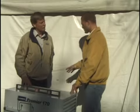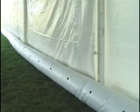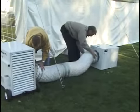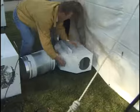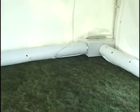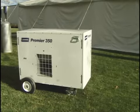Chris asks if there is a way to evenly distribute heat along the side walls. Jim explains the Premier 170 air distribution kit. The kit uses the same 12-foot distribution duct from the heater, attached to an air booster box powered directly from the heater. Another duct leads from the booster box to an air distribution box tucked under the tent side wall at the corner, with two 30-foot perforated ducts attached to evenly distribute the heat. This system is specific to the Premier 170 and not available for the Premier 80.